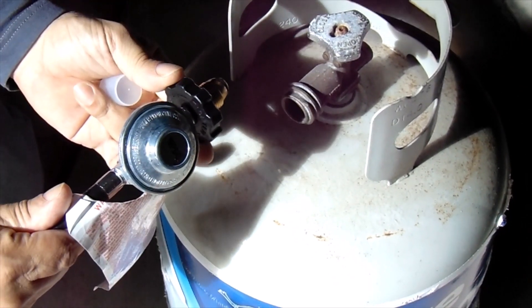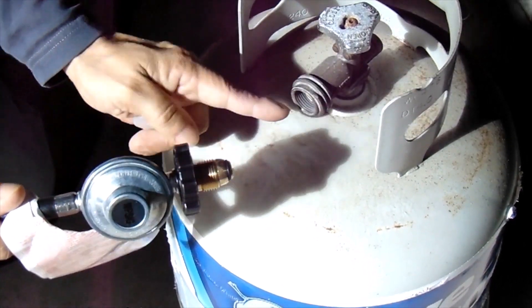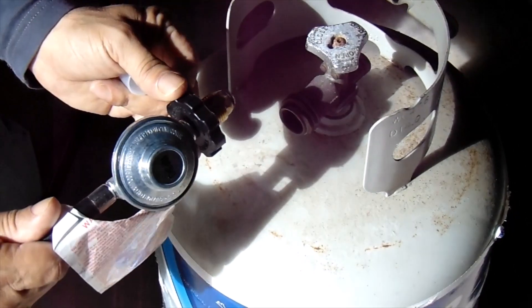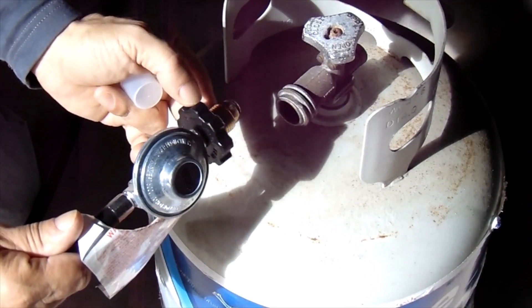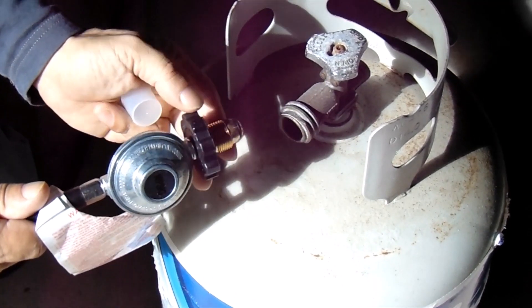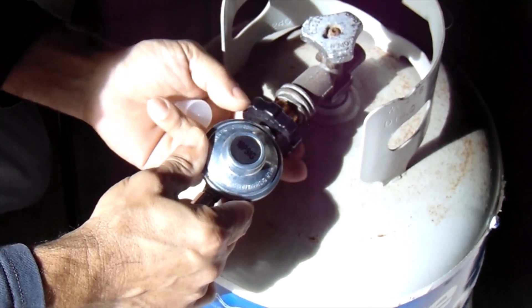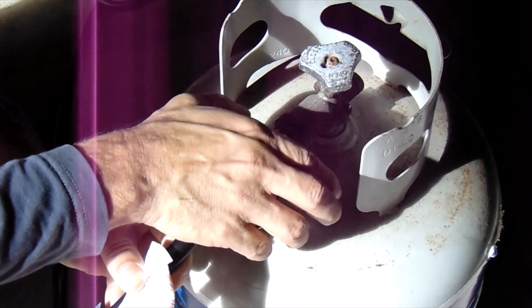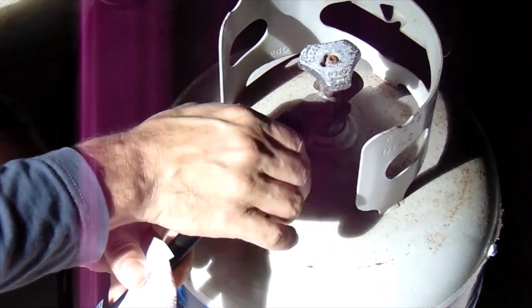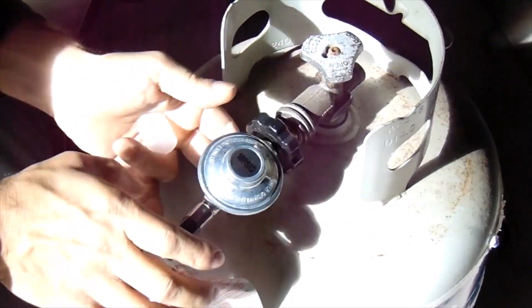The internal threads of your propane tank are reverse-threaded, so you're actually going to go lefty-tighty, righty-loosey if that makes sense. I usually turn it clockwise a couple of turns just to get started so we're not cross-threading, and then counterclockwise — to the left — to actually attach the hose.